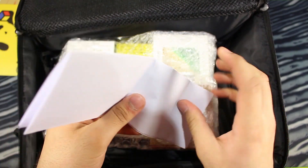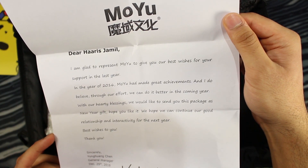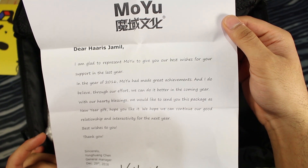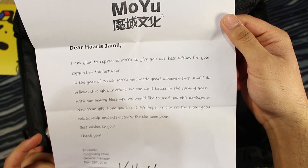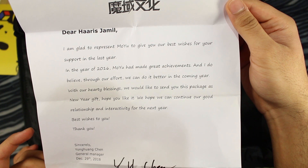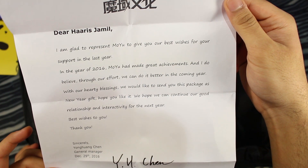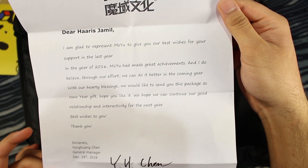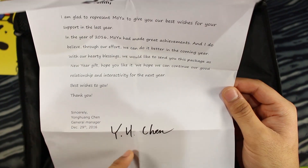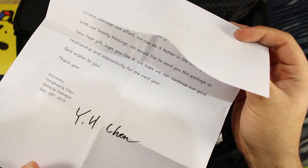Let's read this letter. 'Dear Harsh Jamil, I'm glad to represent MoYu to give you our best wishes for support in the last year. In the year of 2016, MoYu had made great achievements, and I do believe through our effort we can do it better in the coming year. With our hearty blessings, we would like to send you this package as a New Year gift. Hope you like it. We hope we can continue our good relationship and interactivity for the next year. Best wishes to you. Sincerely, Mr. Chen.' That is the owner of MoYu — the CEO. He sent me this really nice letter.